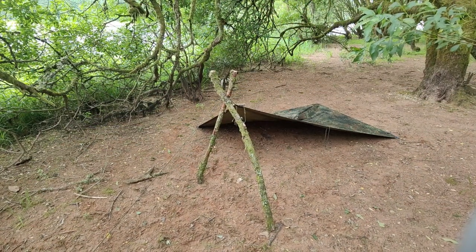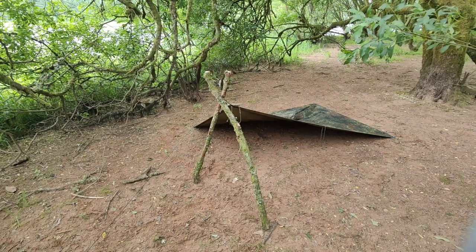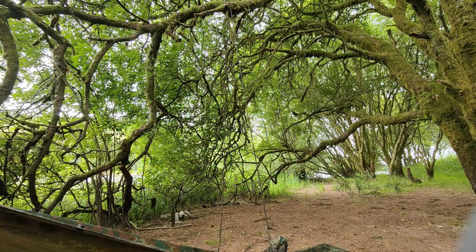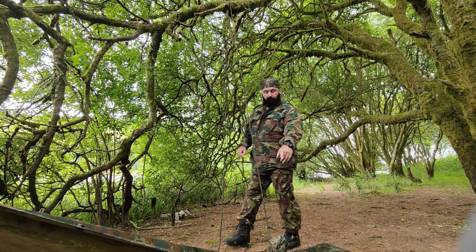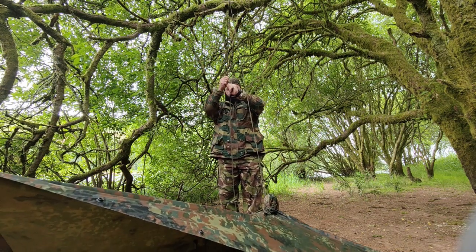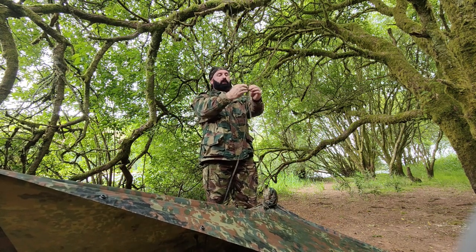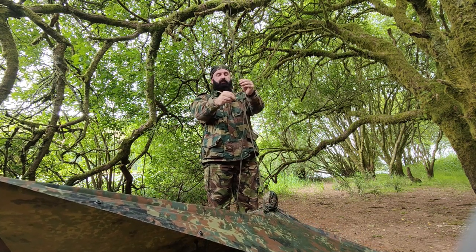So there you've got the freestanding shelter in the plow point configuration. What I'm going to do now is give myself some more room at the back end. This is one way of doing it: tighten paracord around the hood, loop it around the branch, and you can elevate it that way. Just put a hitch knot inside there to keep it in place.